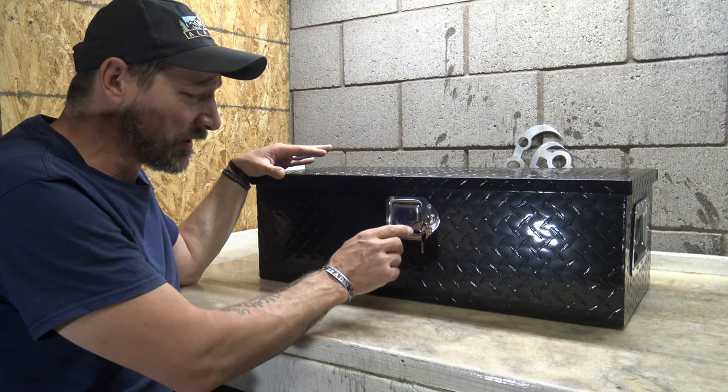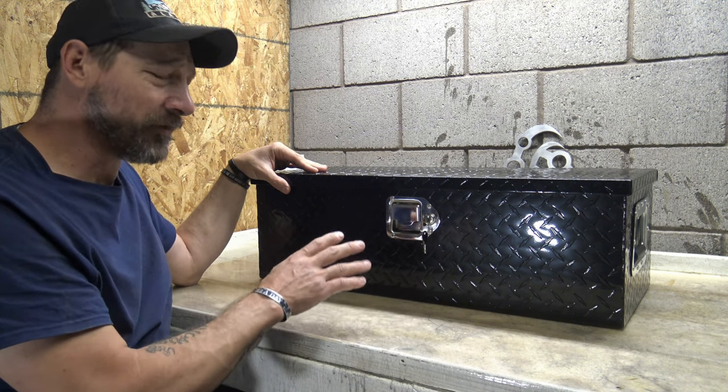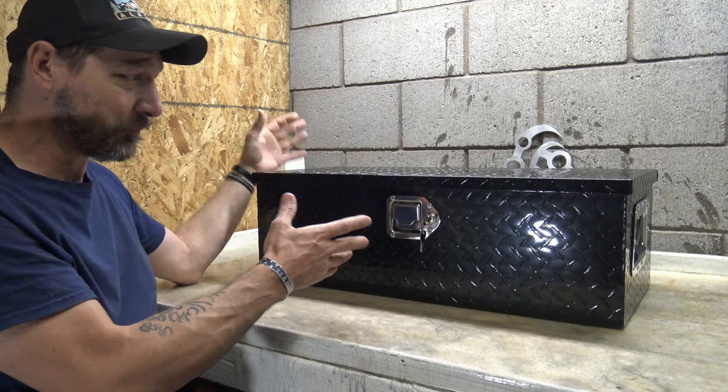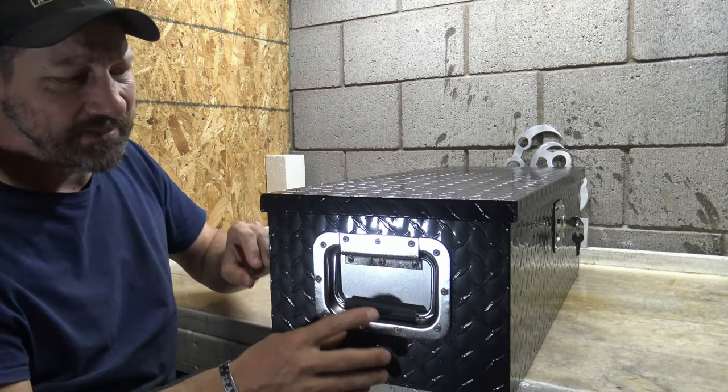Another thing I really like is that the entire locking mechanism is stainless steel and it's riveted onto the box, so it would be very hard for people to steal your stuff.